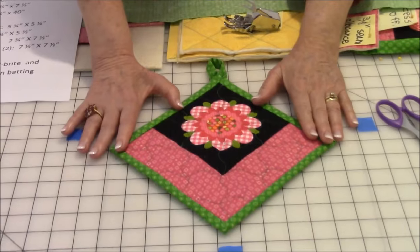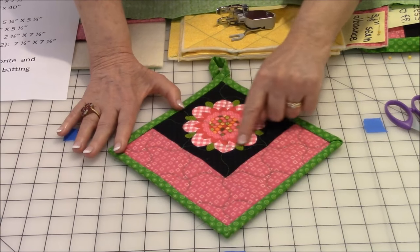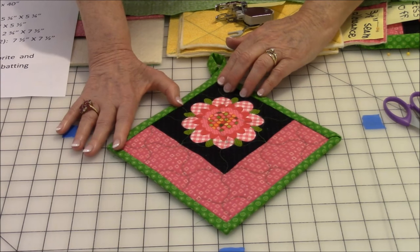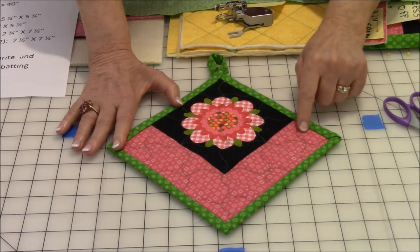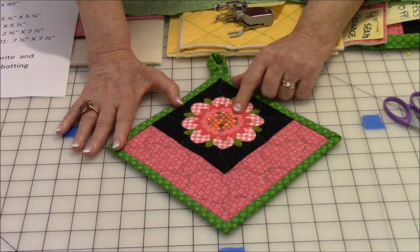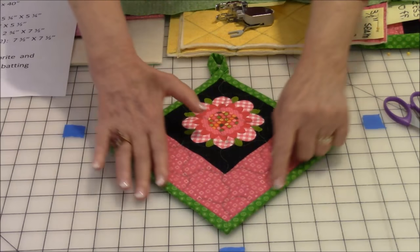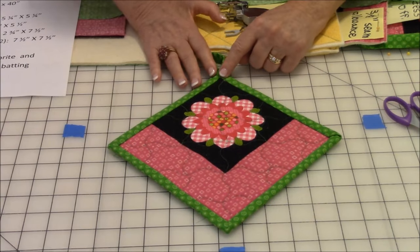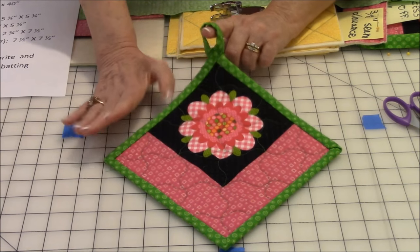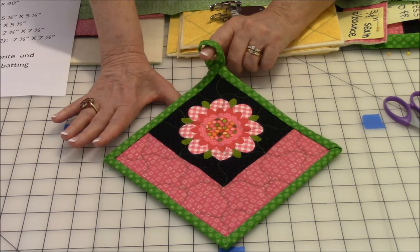It's almost too pretty to even use, but it's very usable. I've selected this pink flower to put up in the corner of the pot holder, and I used a pink border that matches the pink in the flower. Then I selected green to use as my binding, which also acts as a frame and makes this great little loop for hanging on the wall, on your stove, or on your refrigerator.